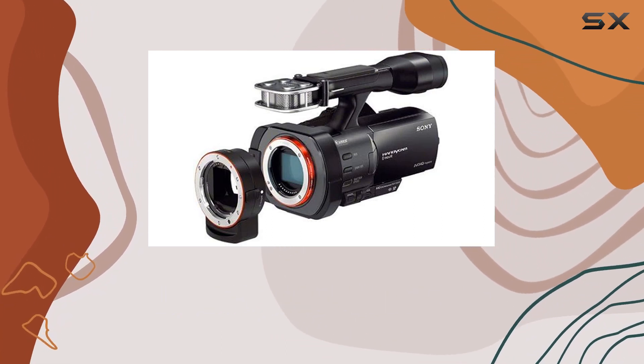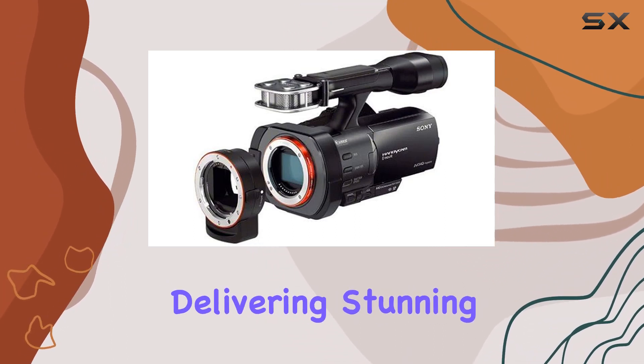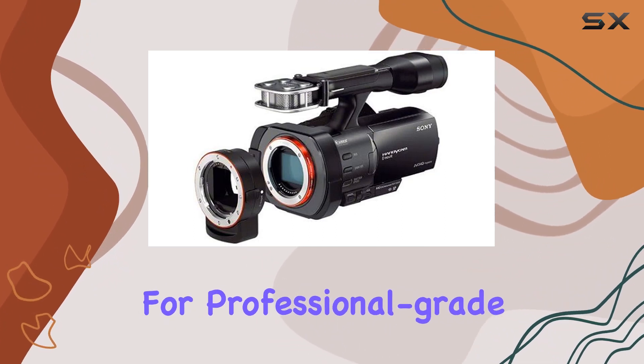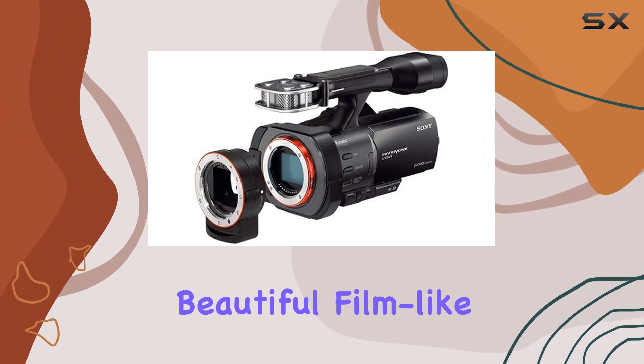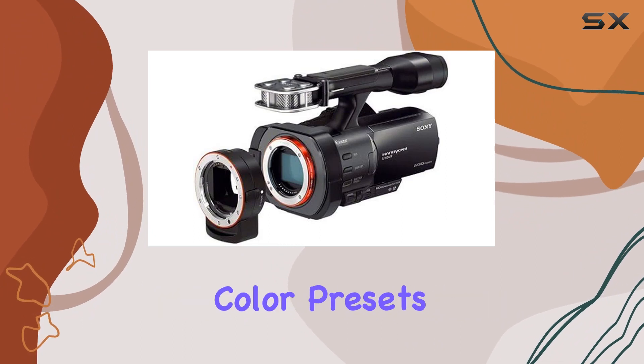But it's not just about video. The NEX VG900 also excels in still photography, delivering stunning 24MP images with RAW format support for professional-grade post-processing. One standout feature is the ability to achieve beautiful, film-like results through 24MP progressive mode with Cinematone Gamma and Cinematone color presets.